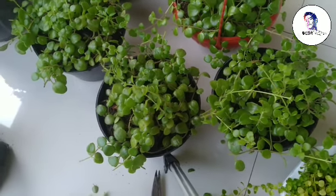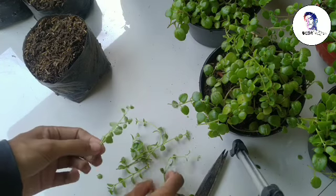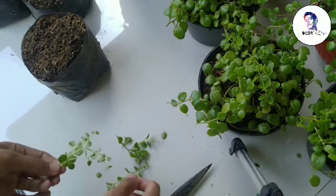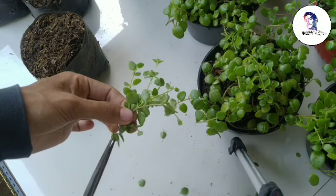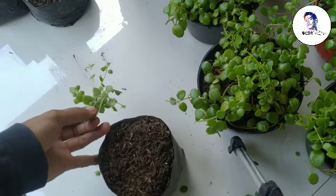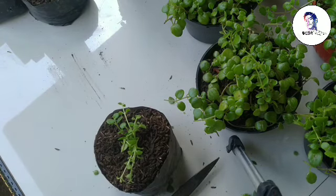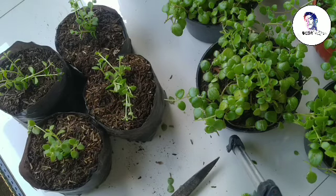Oke guys, sudah selesai. Nah, ini kita kumpulkan hasil dari potongan tadi. Kita rapikan sedikit daun-daun yang paling bawah. Dan ini sudah siap tanam.